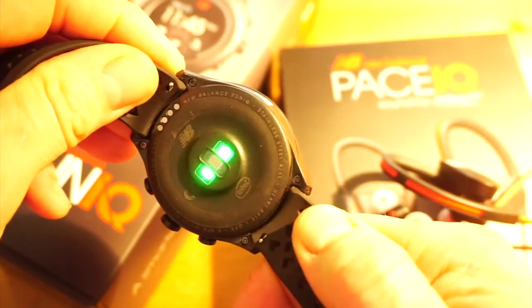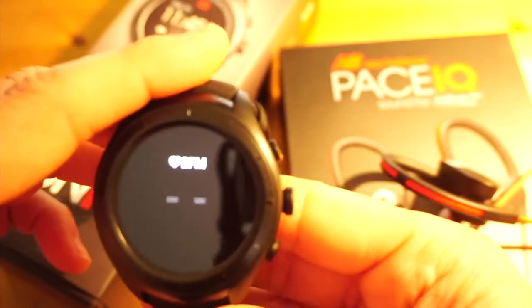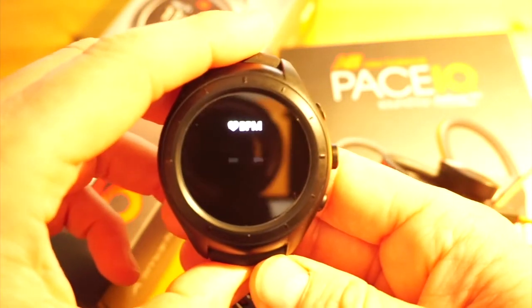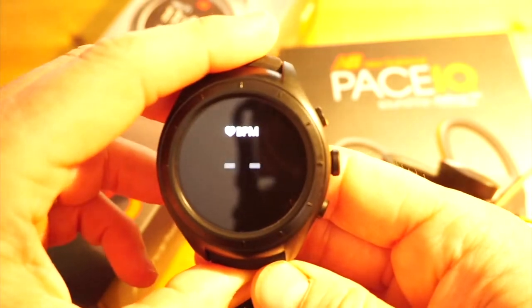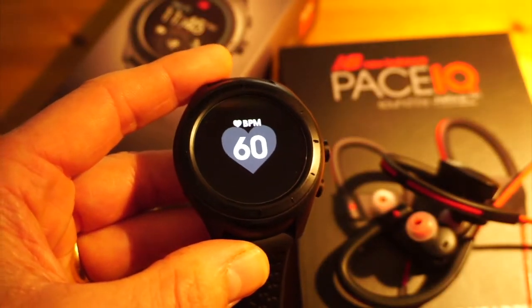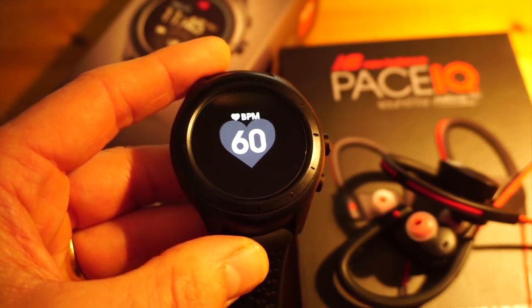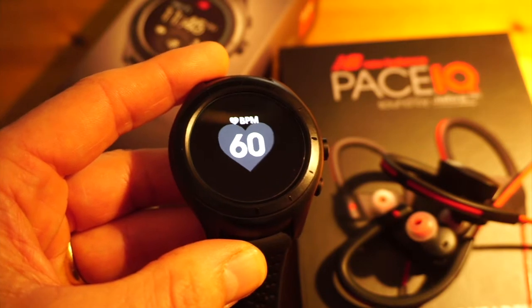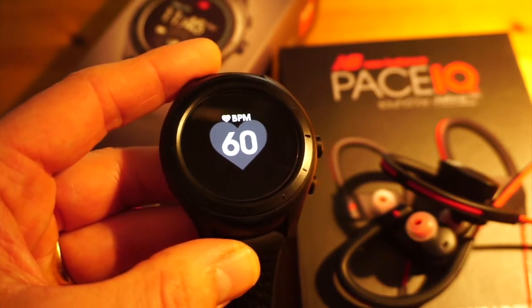Here are the LEDs in action — I've placed my fingers on there and it should within a few seconds pick up my heart rate. There's the heart rate currently being acquired from my finger. Obviously it's not designed to take it from a finger, but that goes to show it's accurate and representative.